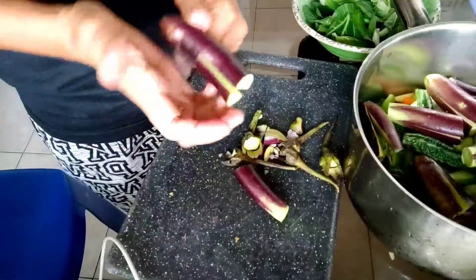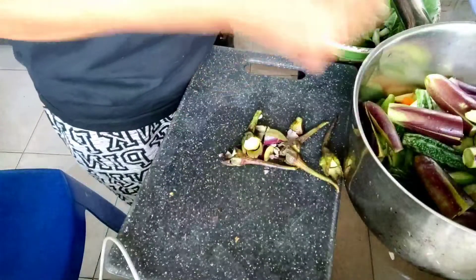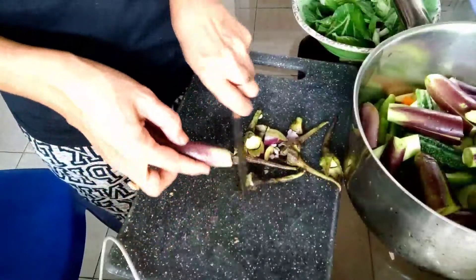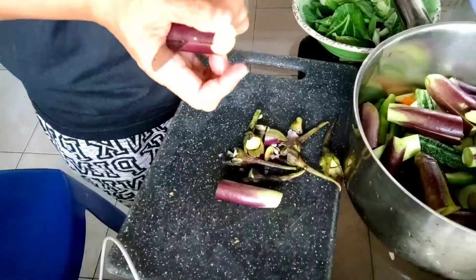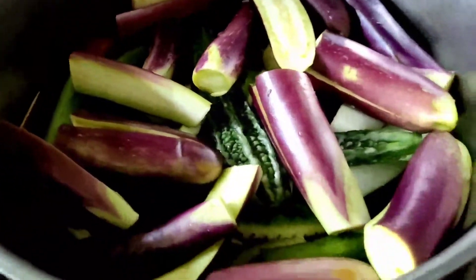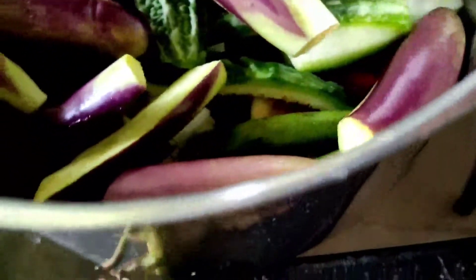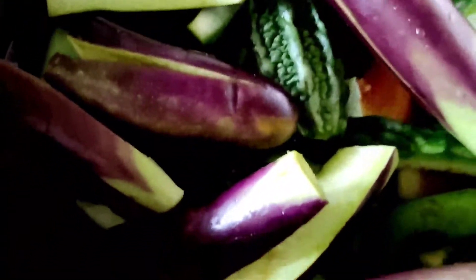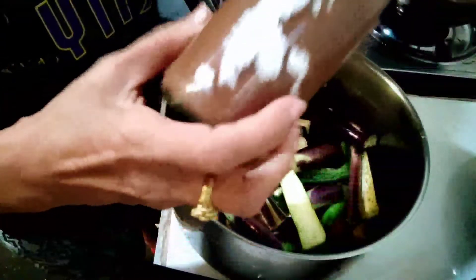That's how I cook vegetables guys - whatever vegetable, especially leafy ones, I rinse them first then soak in salt water so that if there are any insecticides or worms they die before I rinse and cook them. So there you can see how fresh the eggplant, ampalaya, and okra are.